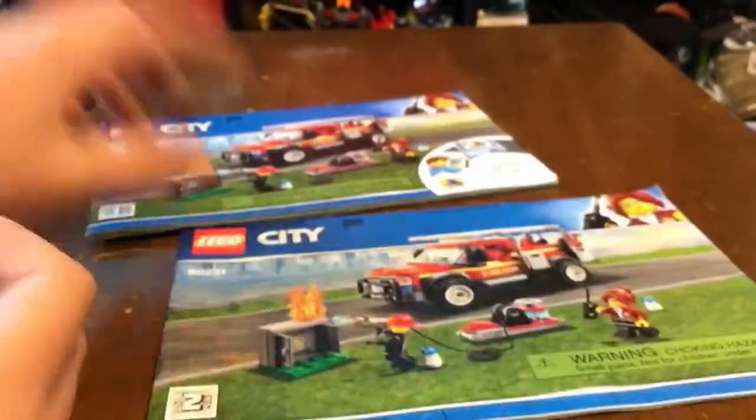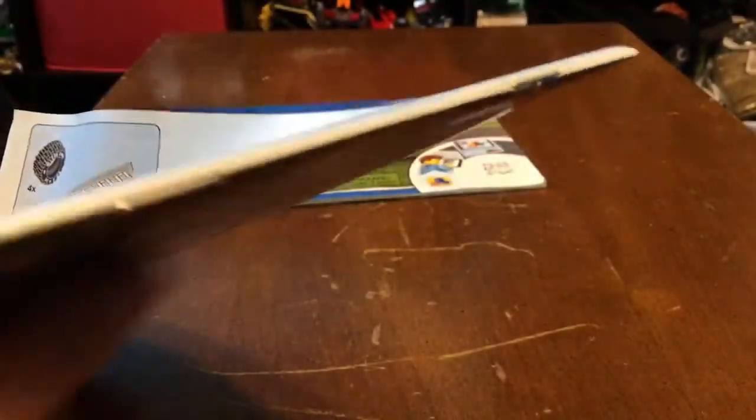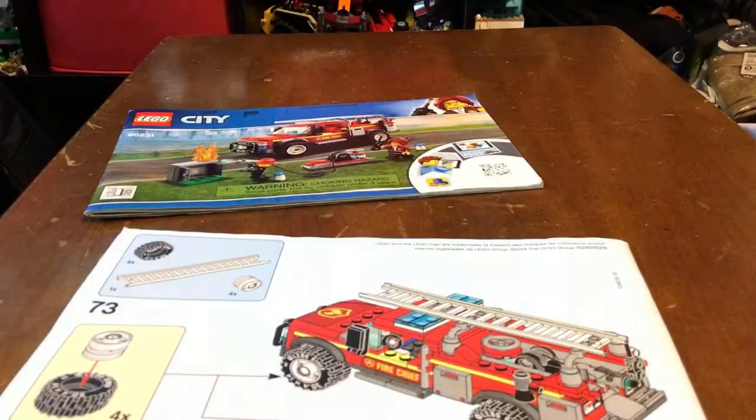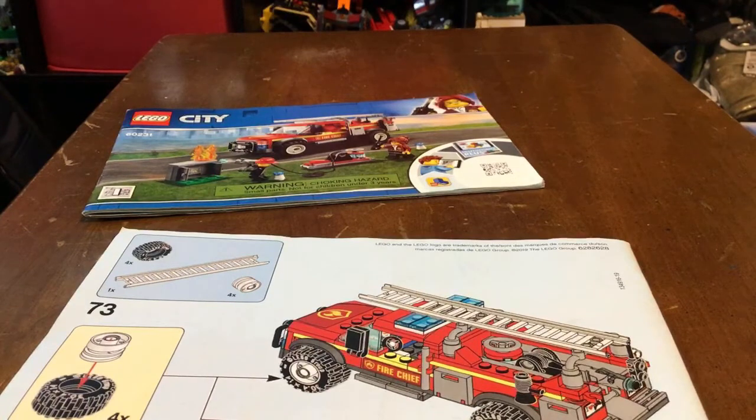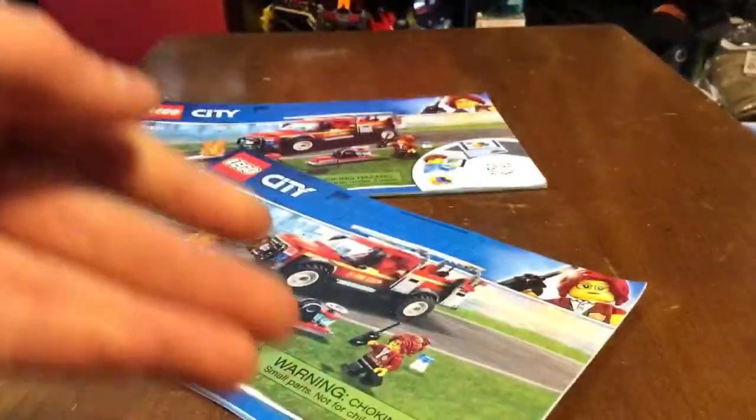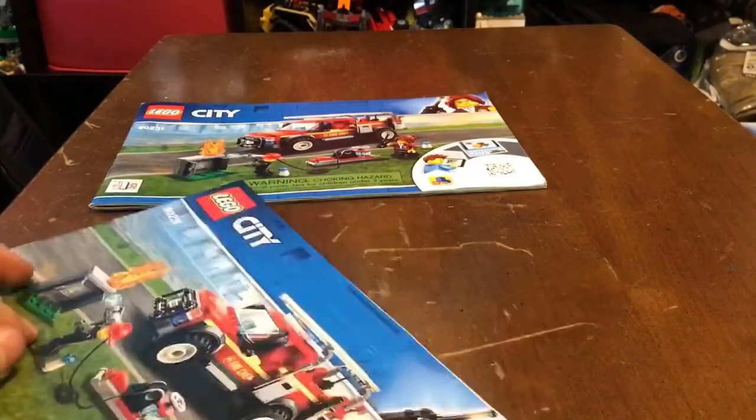The back of the first manual shows all 201 pieces, and then the second manual carries on from there. Strangely, there's no final page showing the completed set — it goes to page 72-73 and just ends. Usually LEGO sets show the whole build assembled with the people in the final step, but this one doesn't, which I find a bit weird.